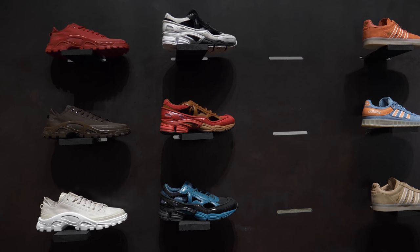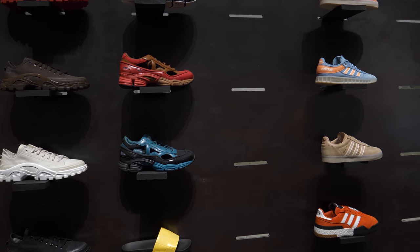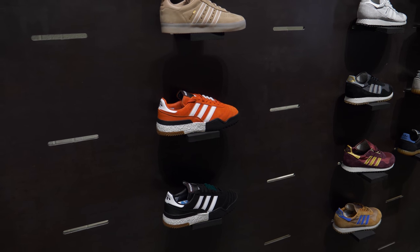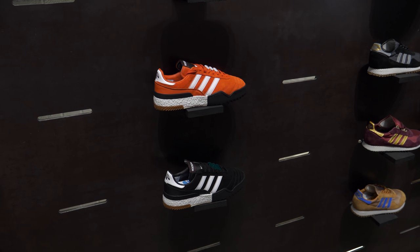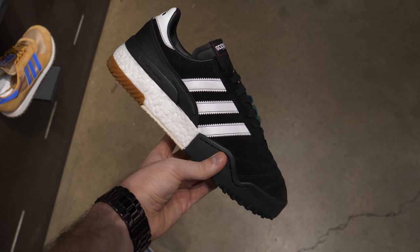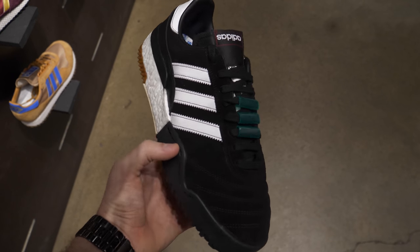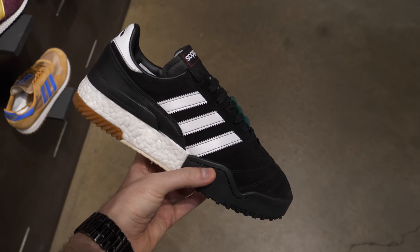We've just got into the store and as you can see they've got the Ralph Simons Oswego cutaways in all three colourways — absolute banger. Here they are. The brand new Alexander Wang football-inspired shoe with a b-ball sole. Taking a look at it, it's got that full boost midsole taken from the Alexander Wang b-ball and then the upper from a classic Adidas football shoe.